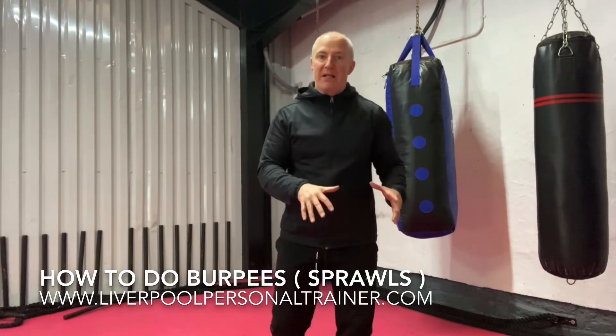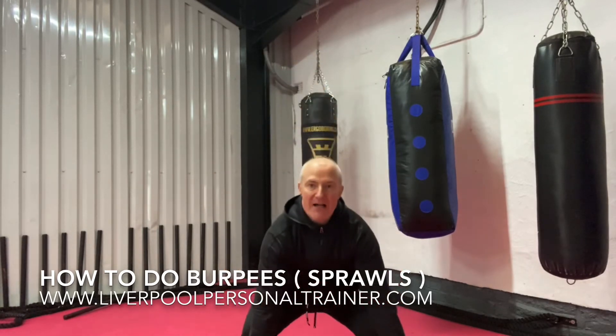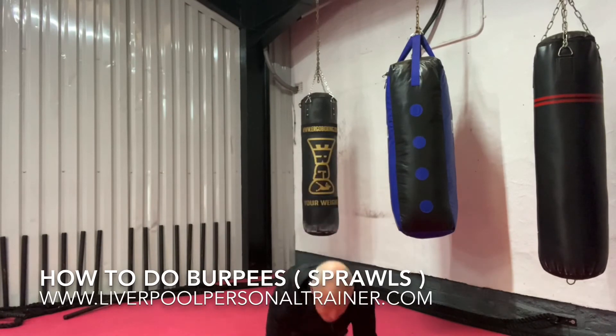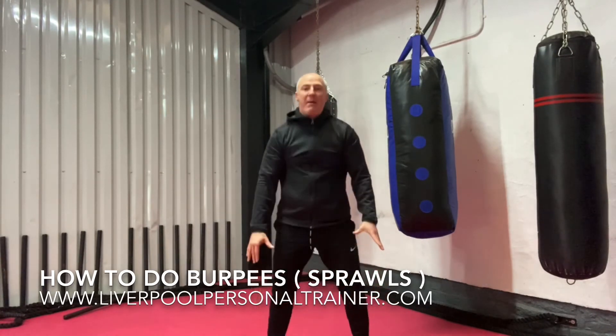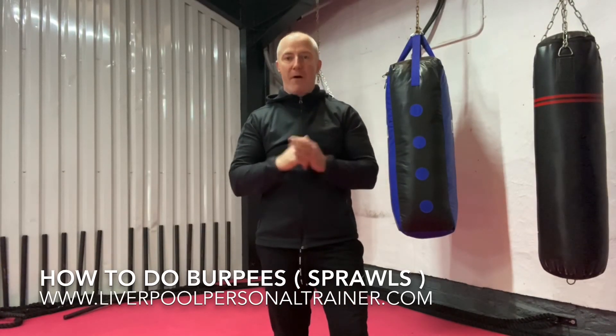That's how we do it in the classes that I teach. So squat, take your hands by your feet, jump out, back in, and stand up. Take your time. So that's the movement we're going to follow for burpees.